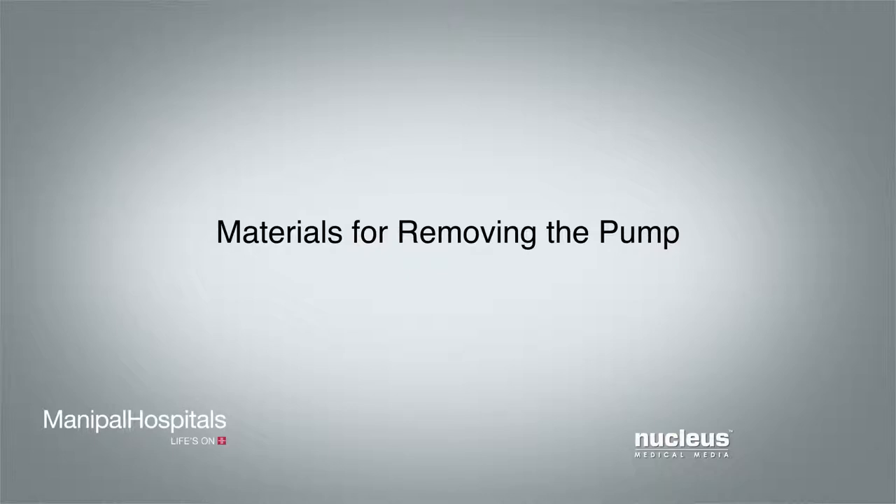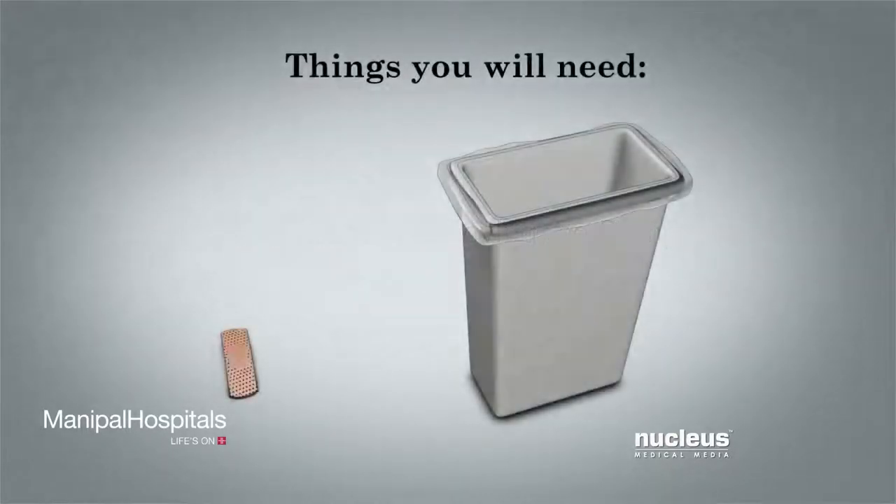Materials for removing the pump: To remove your pain pump you will need an adhesive bandage and a trash bag.